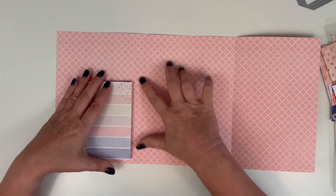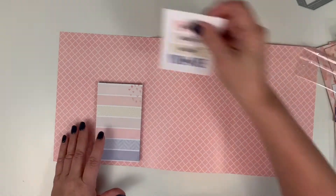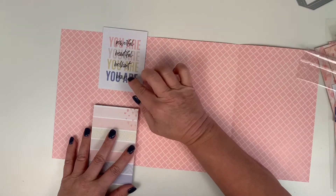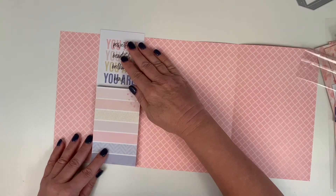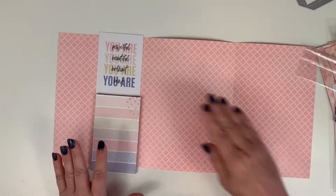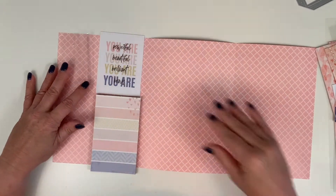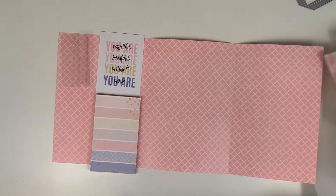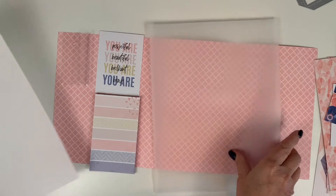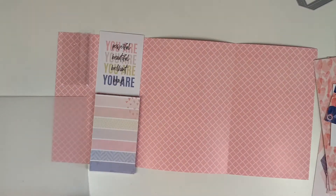The first thing I'm going to do is get the Coco Daisy notepad and other items for the left-hand panel. I'm working this folder from left to right. I've got a pocket card that says 'you are powerful, you are beautiful, you're brilliant, you are brave,' and I have the notepad. They're not going to fit as-is, so I'll have to trim them. I'll have a shaker piece and a tag in a vellum pocket in the bottom left-hand corner.